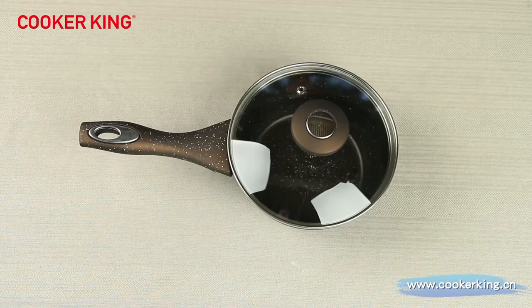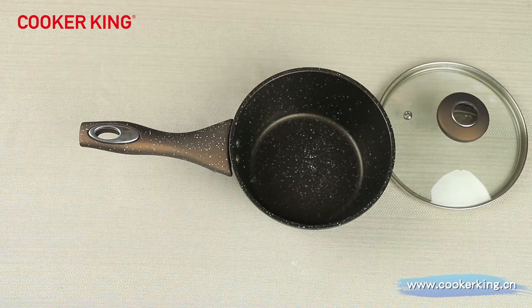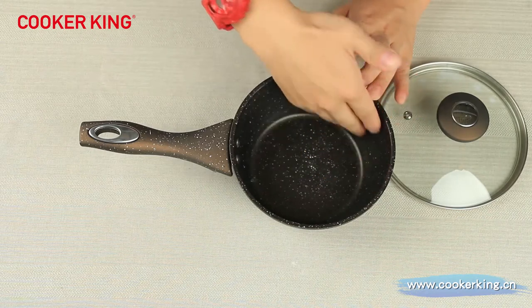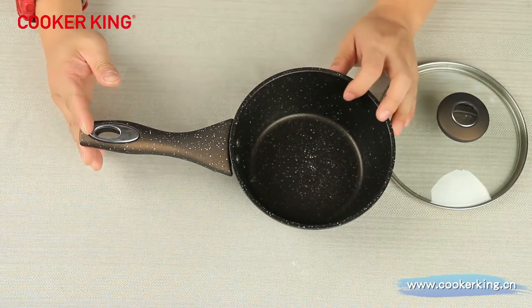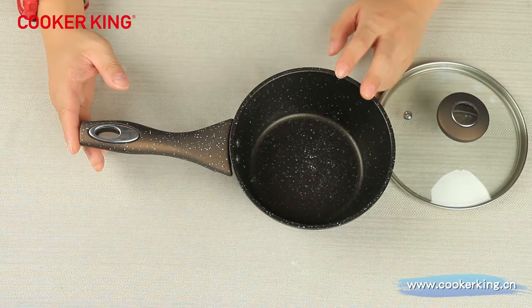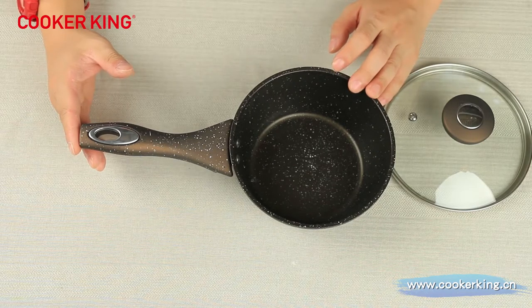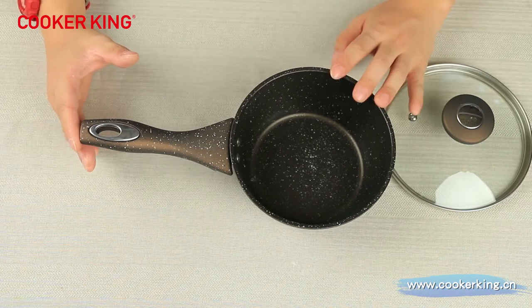This is our saucepan. The dimension of this one is 16 centimeters, and we have three sizes: 16, 18, and 20. The coating inside is marble coating — brown color with two white and black dots — the same as the whole series. If you prefer PTFE in a pure color like pure black, you can choose your brand of coatings, like Elag, Whitford — we have all the licenses to use them, there should be no problem.